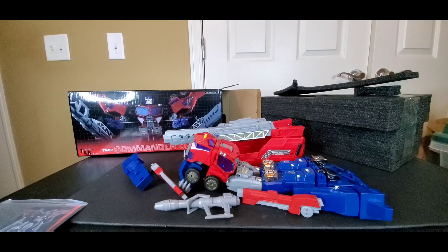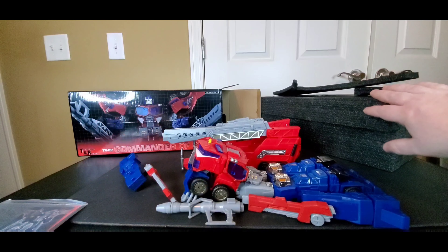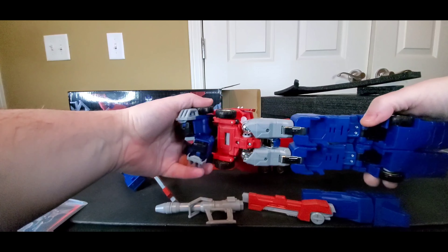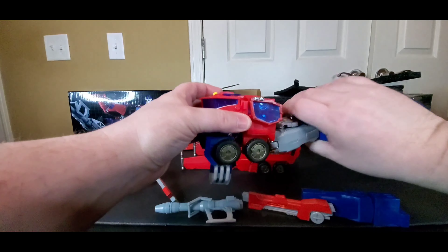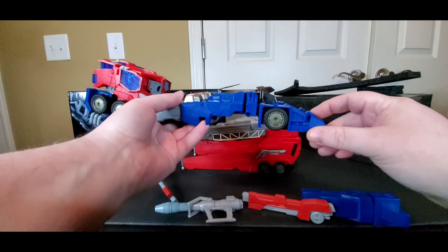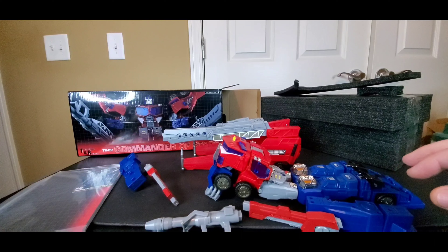There you go — that is the Commander of Stars, Cybertron Optimus Prime. I like that they packed it with styrofoam, that's cool, but they just chunked everything in there and it did not look very good. Man, you could knock out a small baby with this thing — it's got some serious weight. Very nice, I like it, and you've got the key as well.